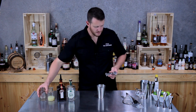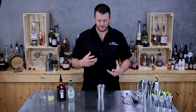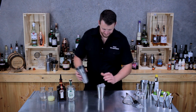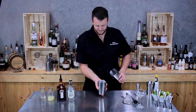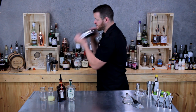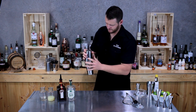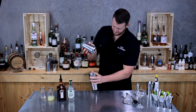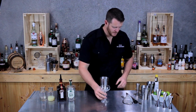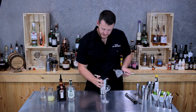That egg white we first put in is optional, but personally I prefer it — it makes a nice thicker texture to the cocktail. Fill your cocktail shaker with ice and give it a good shake. Double strain that cocktail into your chilled coupe glass.